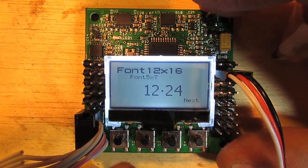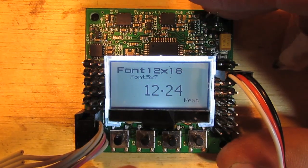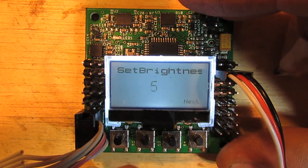This is just the screen to demonstrate the fonts and how they look on the screen. You've got three sizes of fonts. The larger size, the 12 by 24 font, is only numbers.